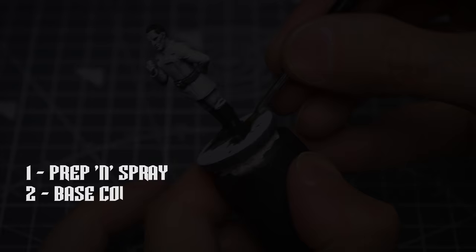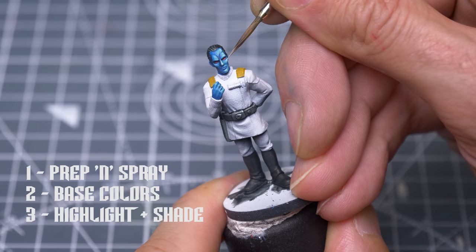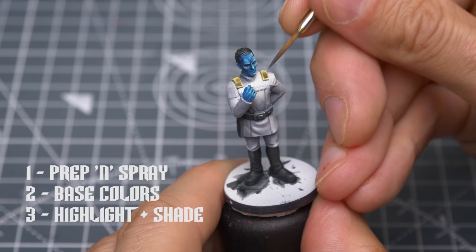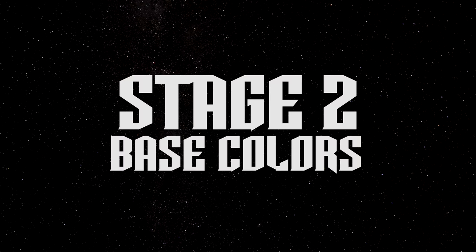We'll then apply the base colours except for the white uniform, which I'll shade and highlight all in one go in the next step. Next we'll add some highlight and shade, imagining an off-centre overhead light source for drama, especially for the face. I'll also be building up a soft warm white tone for the uniform, starting with shadow tones and ending with the highlights, and I've chosen to take a non-metallic metal approach for the epaulettes. Our finishing touches will include painting the Rank Badge, adding final touches to the face, and providing a scenic base.